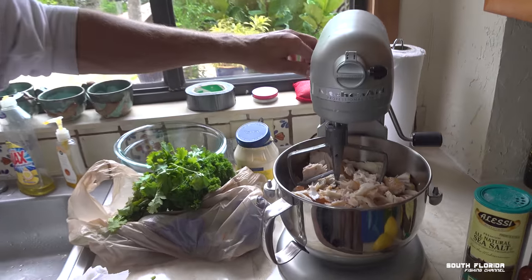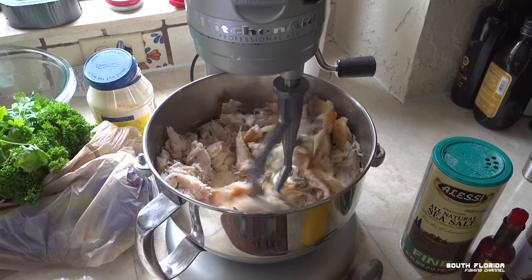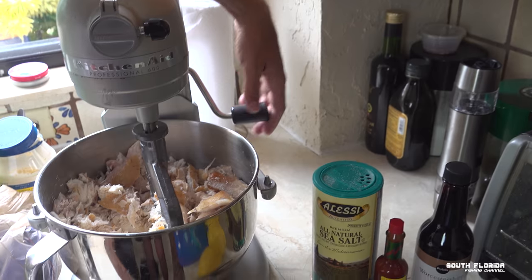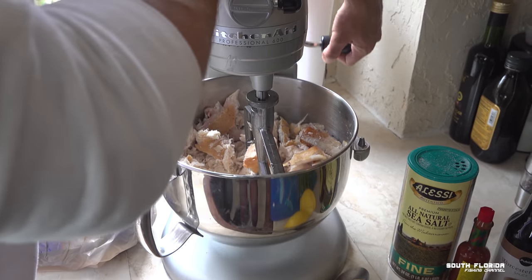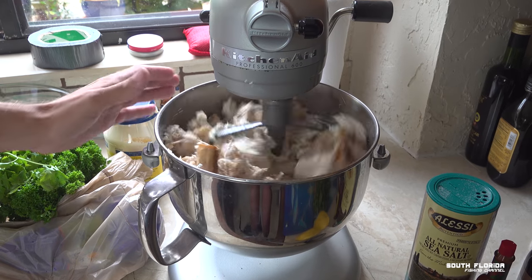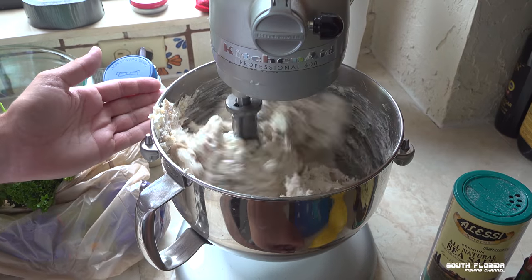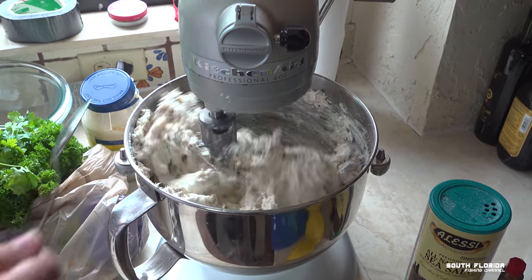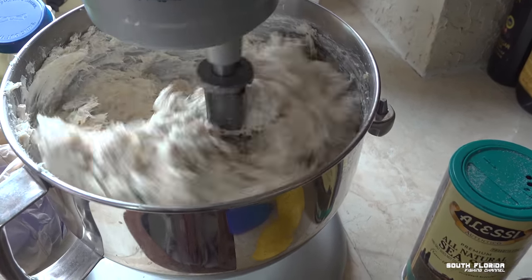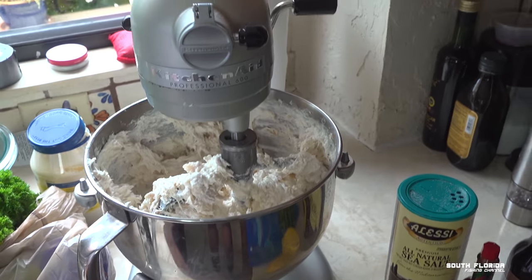Let's see this thing turn on. There we go — that sounds good. It smells really good. Let's continue with our ingredients.